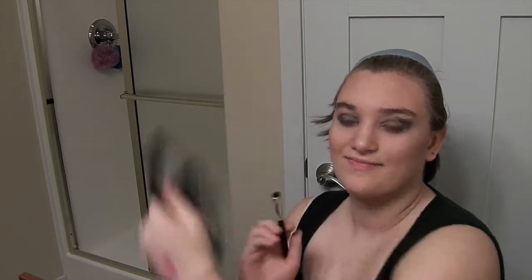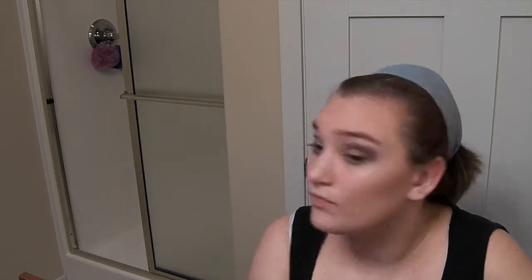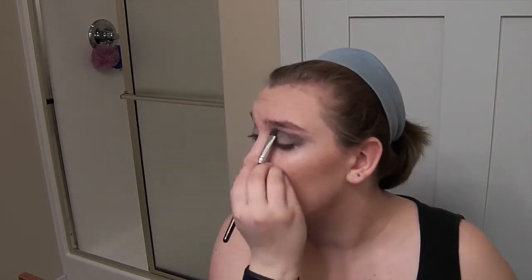The last color I'm using is that lighter one, and that is my highlight, which I am putting in between my eyeshadow and under my brow bone. Then you're going to take your brush, clean it off, and blend all this together.